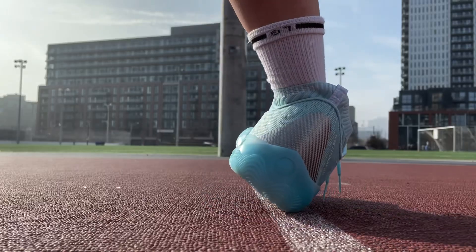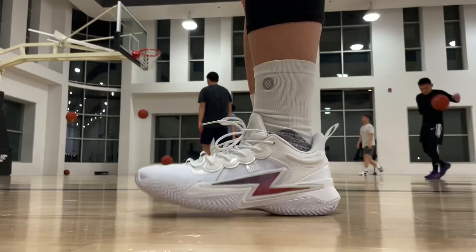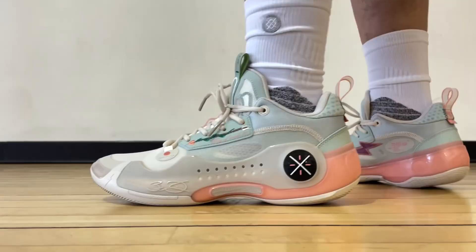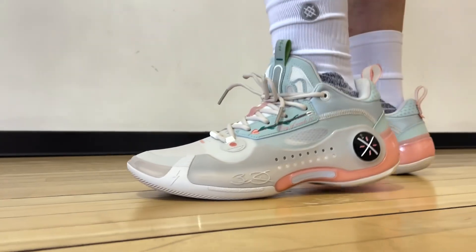They're both amazing shoes. Put in the Way of Wade 10, regular and low top, 808 too — how do I even choose? So you can factor in the price tag, aesthetics, the pros and cons. I have a separate video on each, and I think there really isn't a bad choice out of their current lineup.